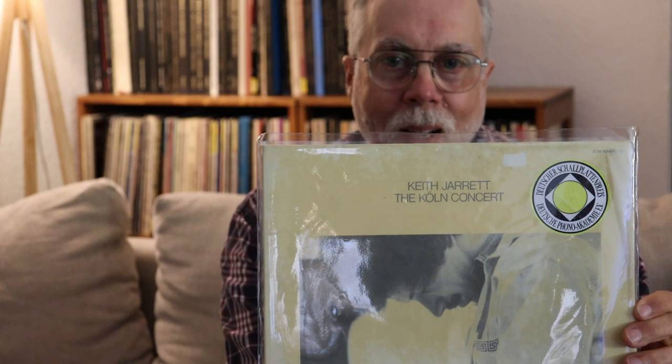This is Keith Jarrett's most famous album — this is the Köln Concert. This is what got Keith Jarrett really rocking and rolling, selling records and selling out concerts. This also helped get ECM — the ECM label, that's the Edition of Contemporary Music — on the map. This is a great sounding album.